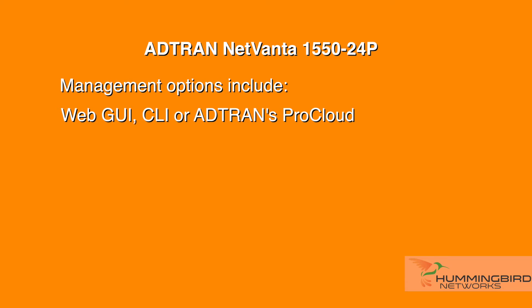There are three management options available: Web GUI, CLI, or ProCloud — AdTran's cloud management service that can be accessed from any device at any time. You can manage the switch from the ProCloud portal.